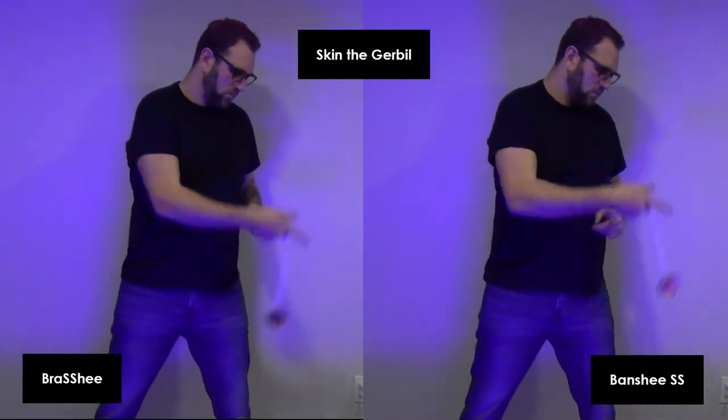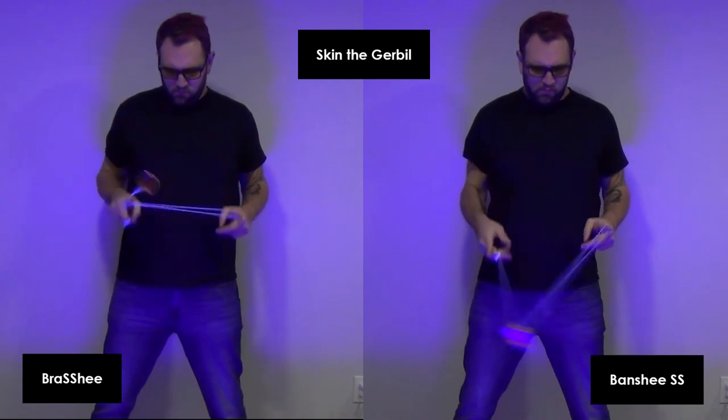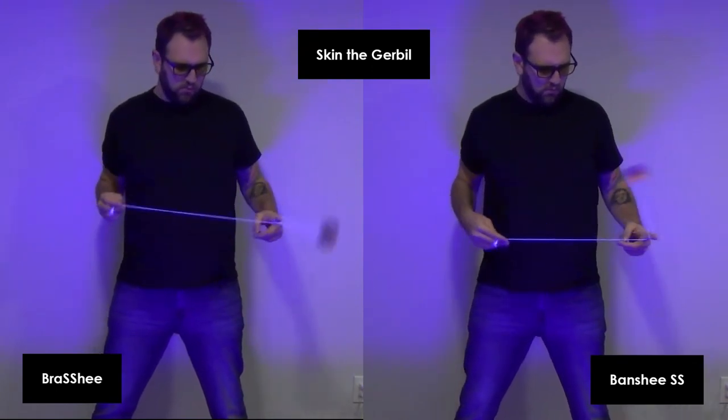On Skin the Gerbil, the Banshee SS feels lighter and faster. The Brass Shee is heavier but it feels more stable. The Banshee SS may feel faster, but both of these can haul.